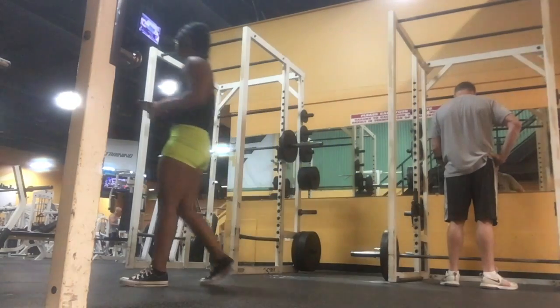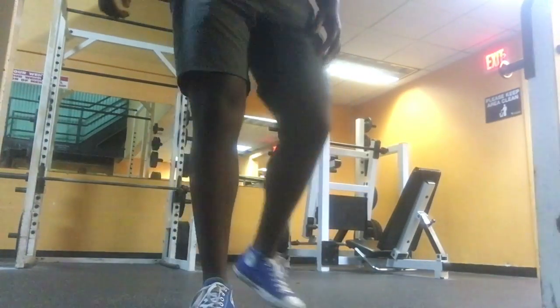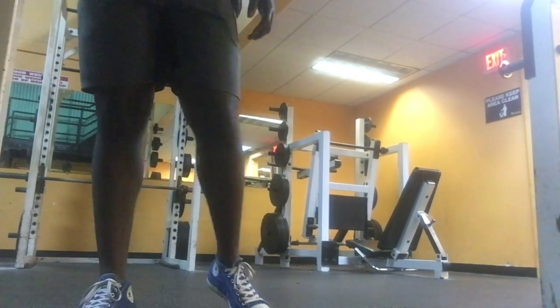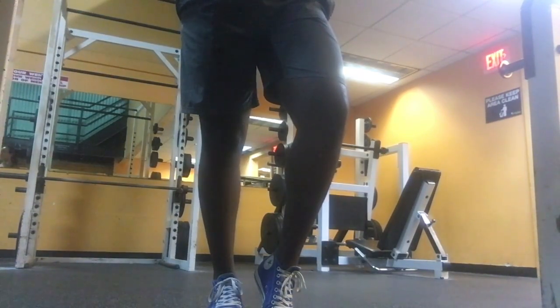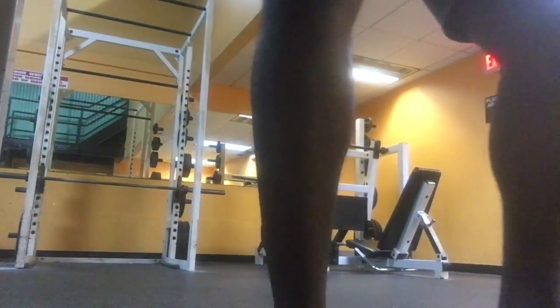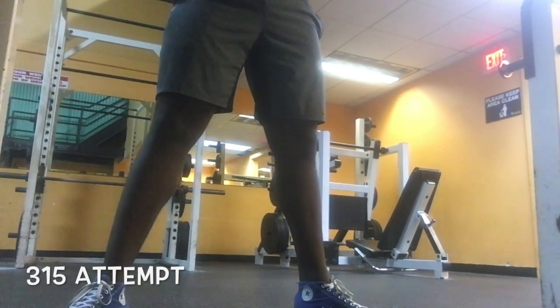Moving forward, we probably have about a plate and a quarter — two plates — on the bar. How I like to warm up is I go plate, quarter plate — or in layman's terms, 45 pounds and 25 pounds — just to make it easier on my nervous system. I don't want to shock any part of my body, because shocking it would lead to a bad warm-up progression. We don't want to jump from one plate to two plates to three plates to four plates.